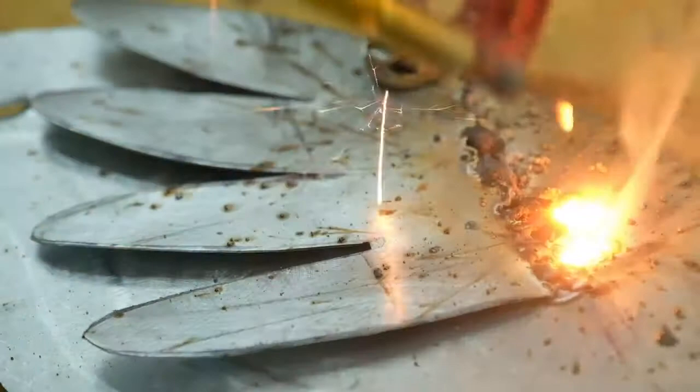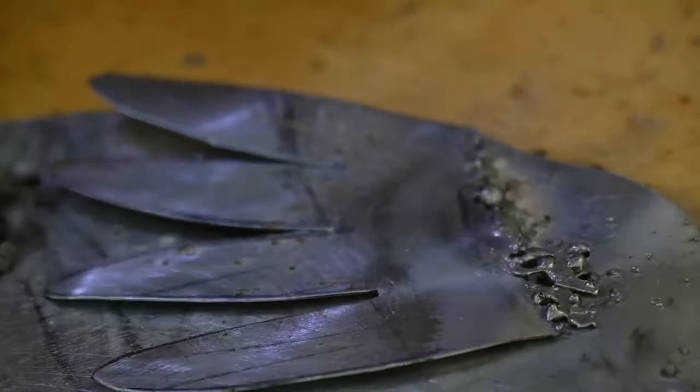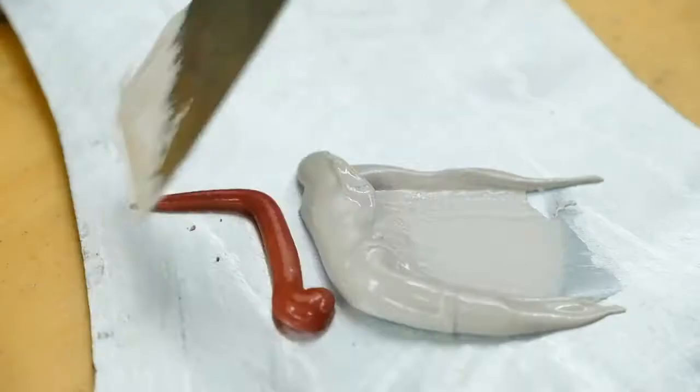Well, if you want to know how to punch holes in sheet metal with a welder, that's how you do it. Not that great. I'm gonna end up having to do bodywork on my flamingo. We're gonna mix the two parts together and try to fill in the holes.